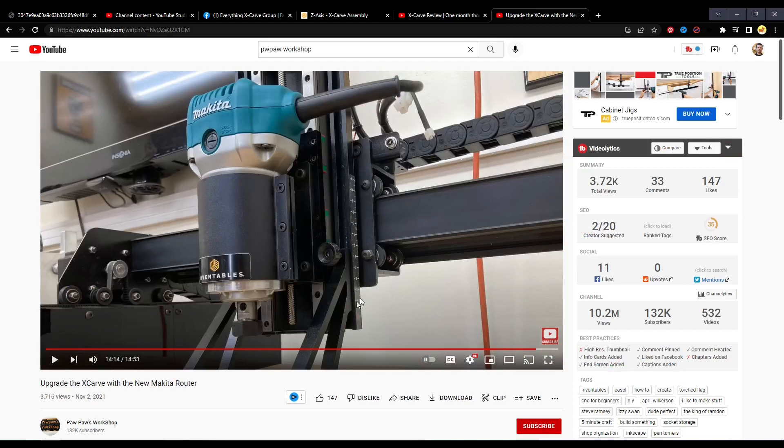Looking at a video from Papa's Workshop — a good one — he was swapping out the DeWalt router for the Makita and had already realized you have to lower this axis. He loosened those four screws in the back and dropped it down to just between the one and the two mark to get the bit that additional depth. I personally recommend mounting it between about the one-and-a-half and two mark.